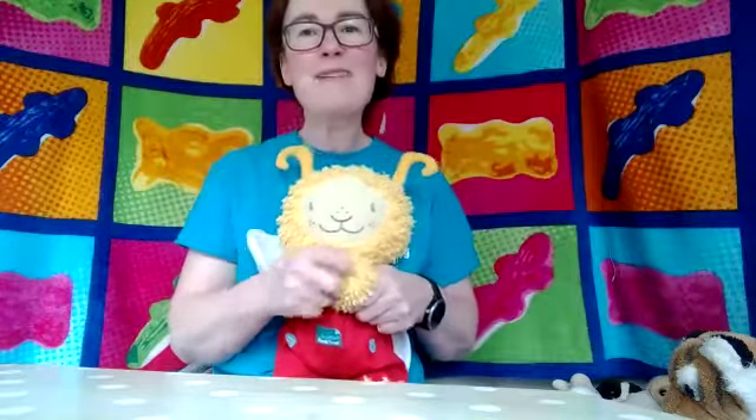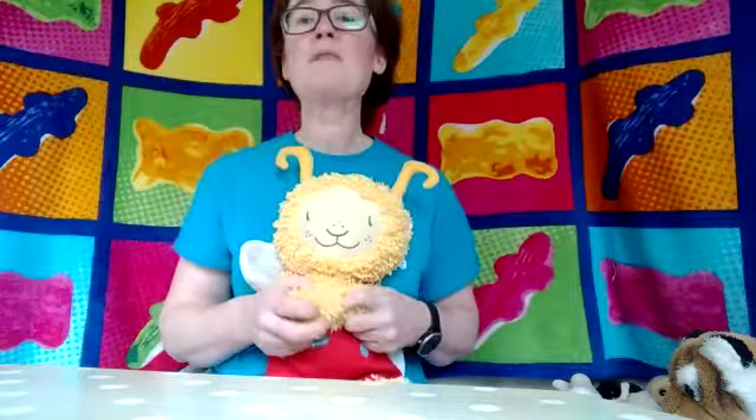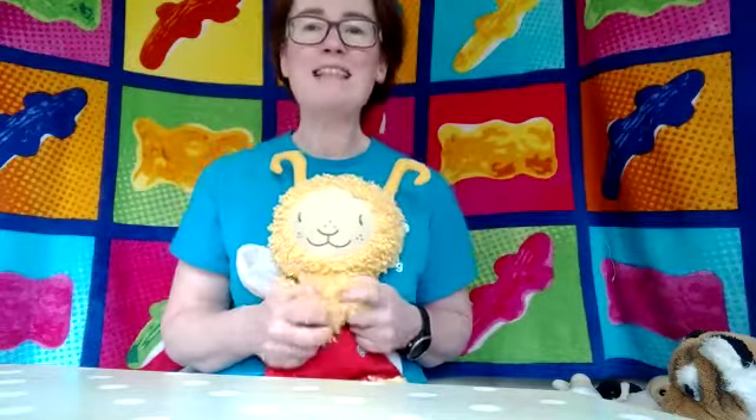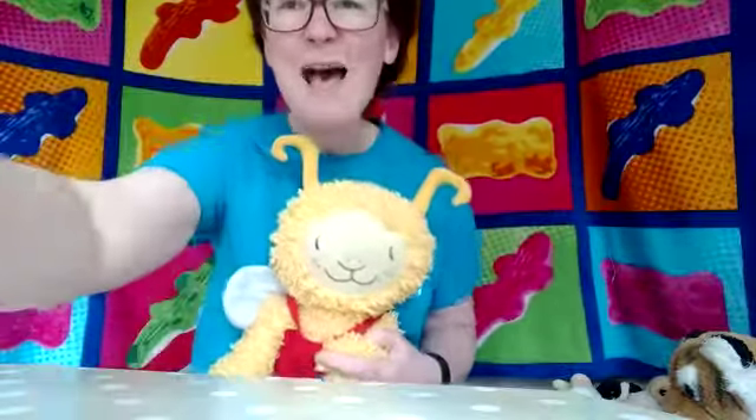Well done everybody. Well done. You might have noticed I made a wee mistake there. Don't worry at all. With that song, quite often you make a little mistake. Just keep singing along with Bookbug. Thank you very much then. Bye.